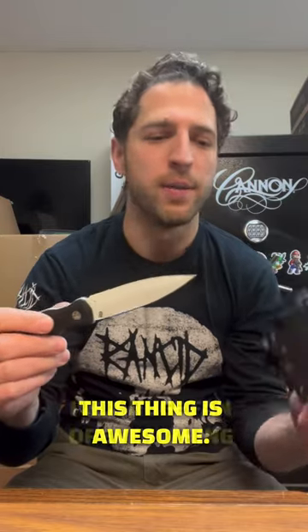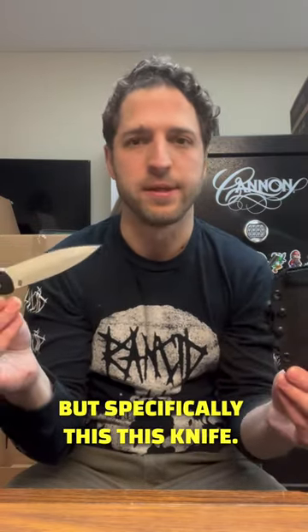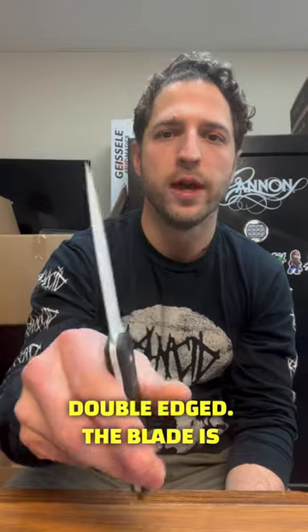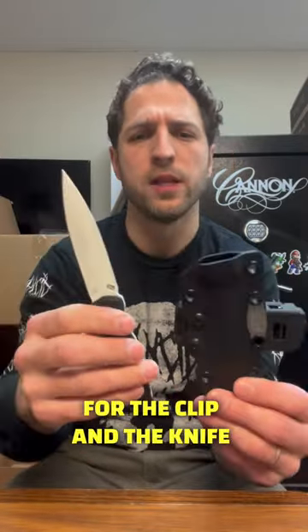This thing is awesome. I'm a huge fan of everything that this company makes, but specifically this knife. This is a seven and a half inch long dagger style knife, double edged. The blade is, I think, three and a half inches long. Total weight for the clip and the knife is going to be about eight ounces.